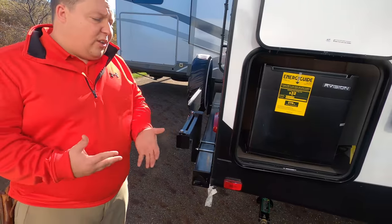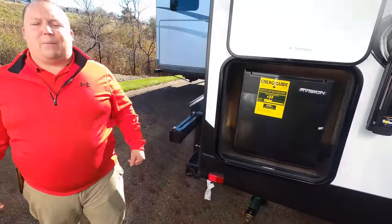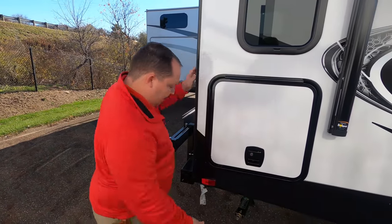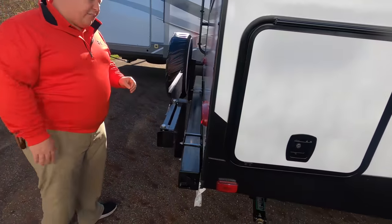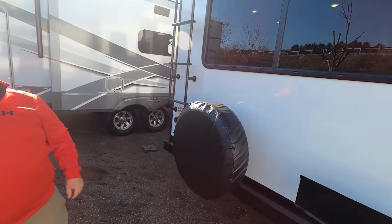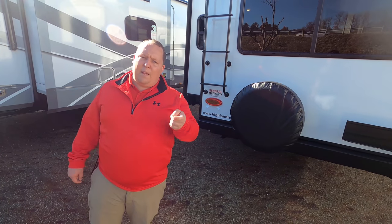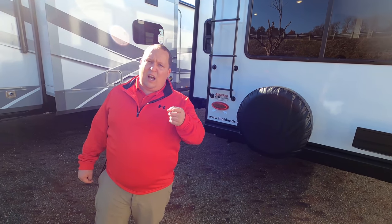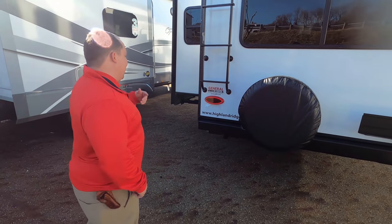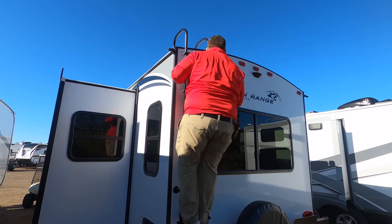There's a prep for a grill on the back — that's literally all you need. Food and beverages covered. Coming around the back, we have a bumper with a spare tire carrier, prep for a Furion backup camera, and a ladder to get up on the one-piece PVC roof. The roof warranty is at least 12 years, possibly 15 — always check with your local General RV.